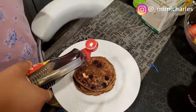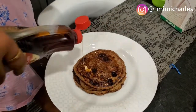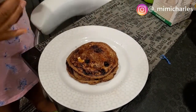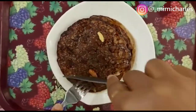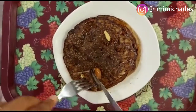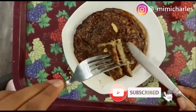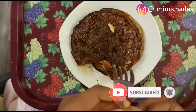You can enjoy your pancakes with honey, maple syrup, pancake syrup — anything you want. You can make your own homemade syrup or just use cream. This is easy, delicious, healthy, and straightforward — something your kids and family will love. Thank you for watching, don't forget to subscribe — love you guys, bye!